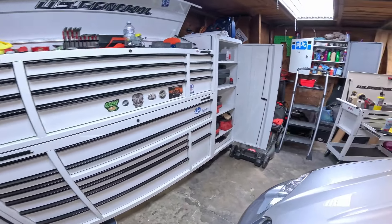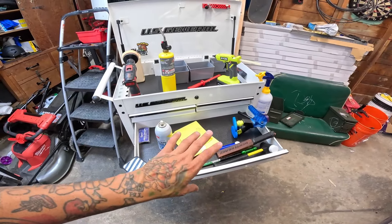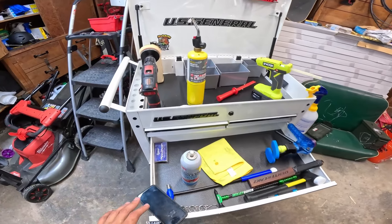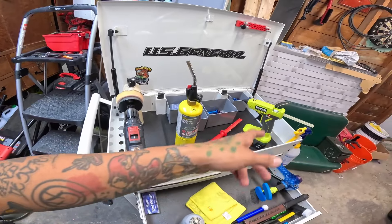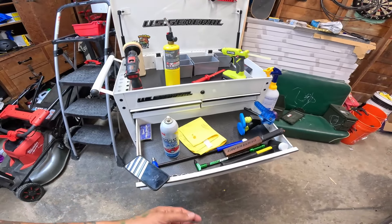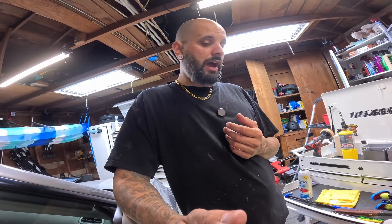No garage is complete without having a little service cart, and this I just went and bought today. This is the four-drawer tech cart, smaller at 30-inch. I've got my glue pole in here and I'll soon have all my PDR rods once they show up. I'm in the process of practicing — I went to a five-day training like you guys saw in the previous video and I pretty much became hooked, so I've just been cleaning up all of my own personal cars like crazy.